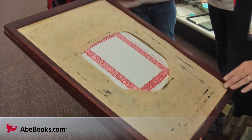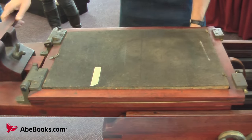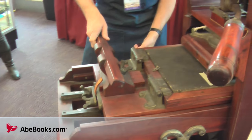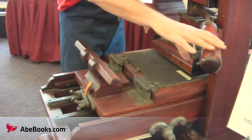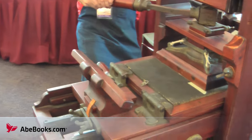Next you place the paper in the appropriate spot close to the press and roll it into place. This would have been a labor-intensive job with some of the big presses during the colonial days. Next you pull the devil's tail, applying pressure to the type and printing your page.